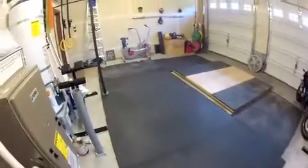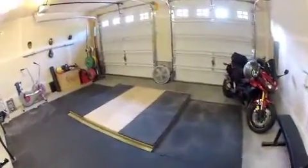We can get a couple people lifting at one time. The fan back there, motorcycle. This place is going to be pretty awesome. Thank you.